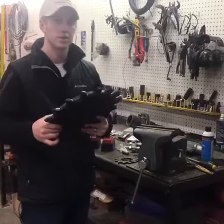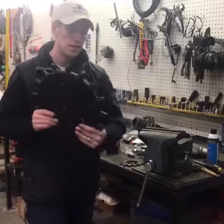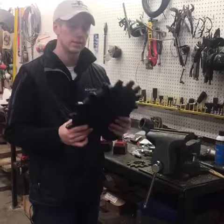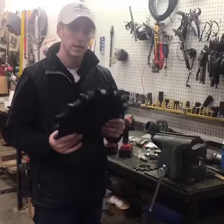That's how you transition a complete rubber wheel standard from your planter to a Yetter poly spike wheel. Now you're ready to go to the field in any conditions and get that seed closed, increasing your seed to soil contact. Thanks for tuning in.